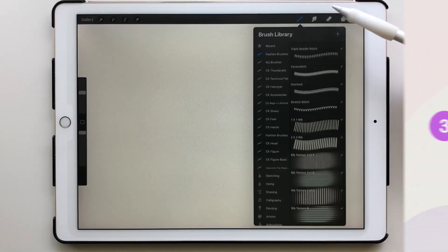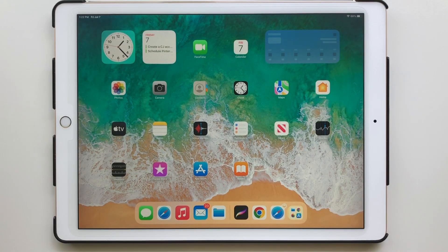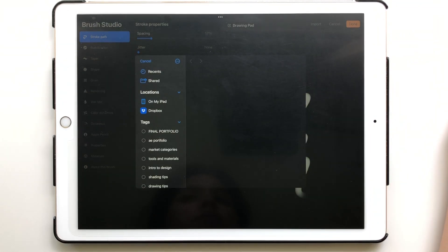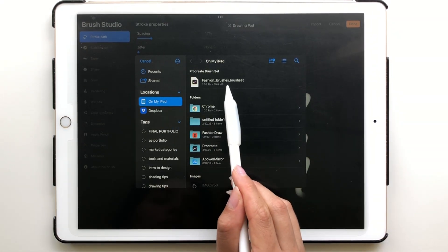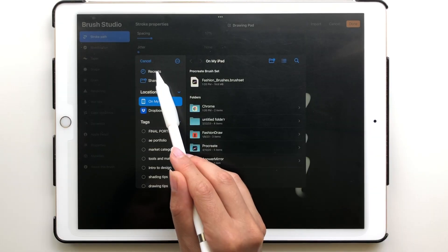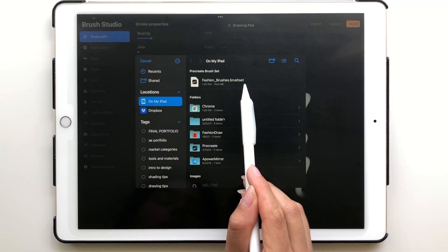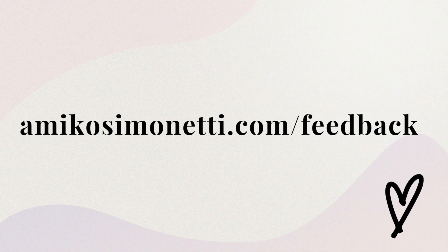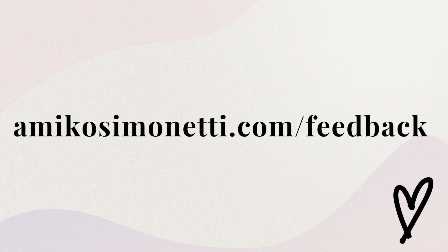To check that the brush set has been imported, open the brush library and you should see the new brush set at the top. You can also import brushes directly from Procreate. Open the Procreate app, open the brush library, hit the plus icon in the top right corner, and then tap Import. From here you can search for the file. If you can't find it, go into the Recents tab where you'll see all recently downloaded files. Tap your file and it will automatically import into your brush panel at the top of the menu. If you have any issues, please leave a message at amicosimonetti.com/feedback.